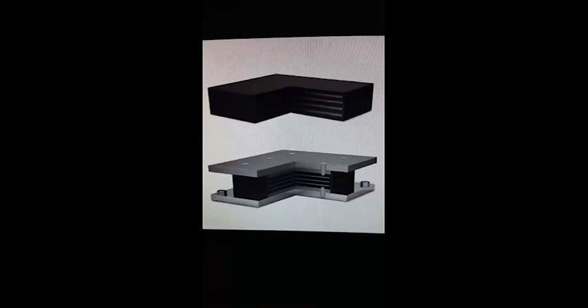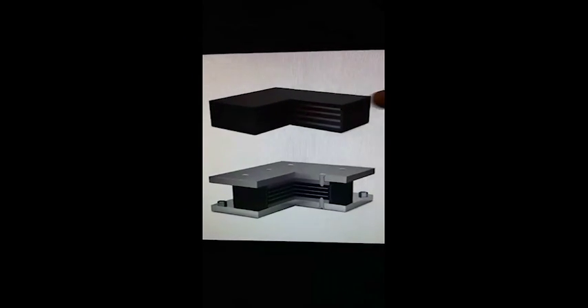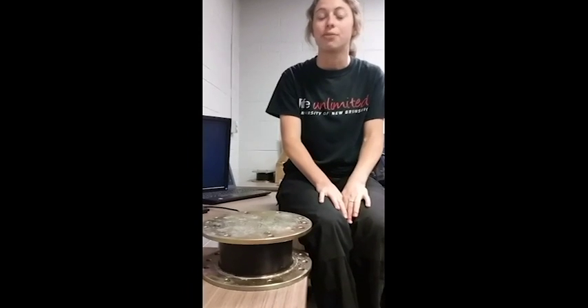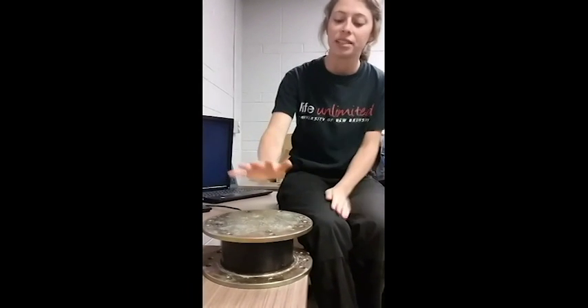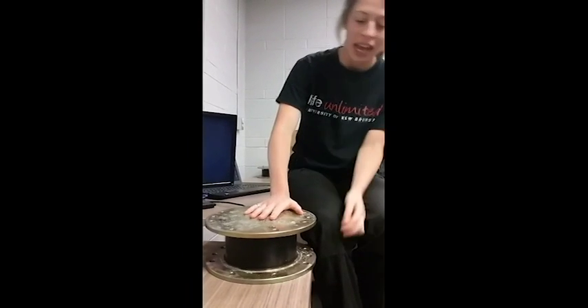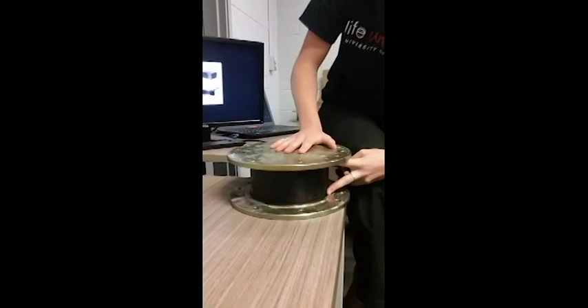The bearings we are researching are called elastomeric bearings, also known as rubber bearings, and have steel shims within them to increase their vertical stiffness. Bearings come in many different shapes and sizes due to different load requirements. I have a scaled bearing here from previous research that Dr. Becker has done. To give you an example, within this rubber area there are 19 steel shims.